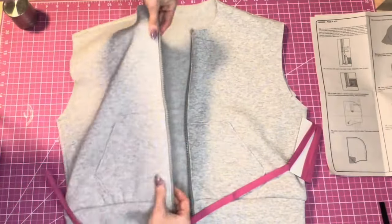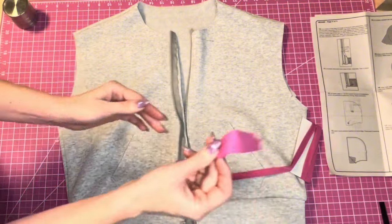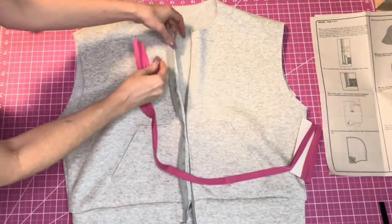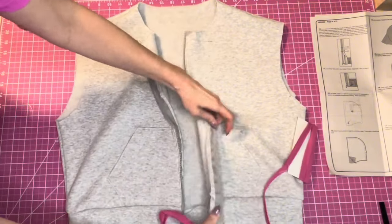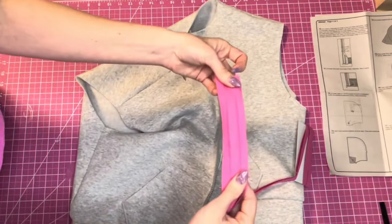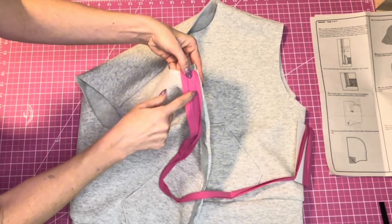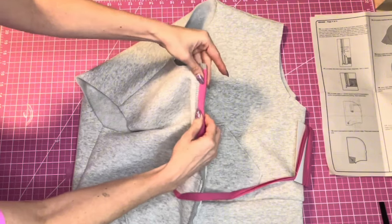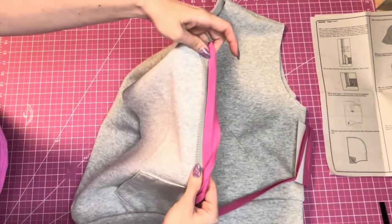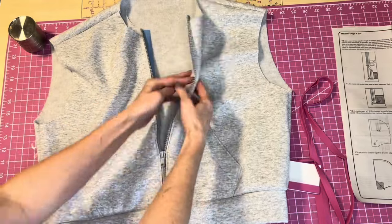Now we'll put bias tape along the unfinished edge of the zipper. I don't have gray so I'm using pink to match my dress. Open the bias tape up, pin it along the edge, and sew along the creased fold line. Once sewn, fold it over and stitch along the folded edge again. I ended up going with blue bias tape on the inside.